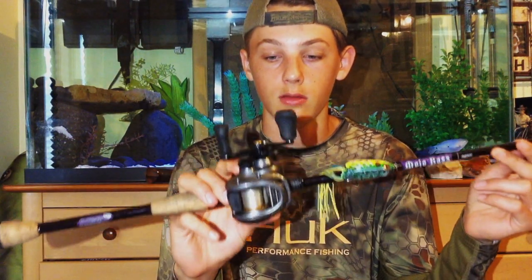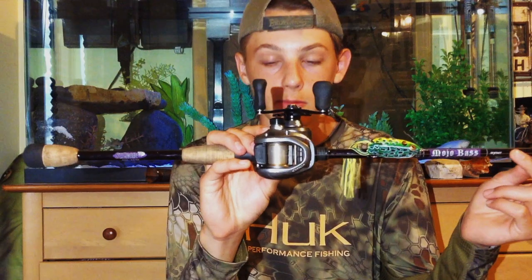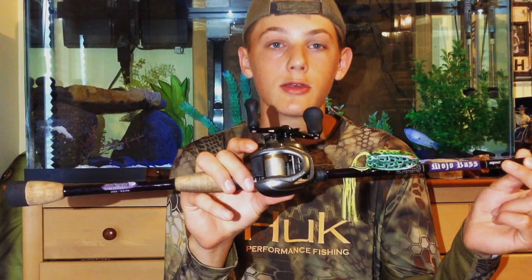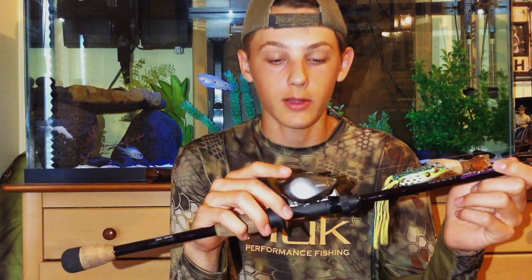Now for the reel — this is the Shimano Sitica in the 6.3 to 1 gear ratio. I have the left-hand version because I like to cast on the right and reel on the left; I never was fond of switching over. But this reel is awesome — it's the smoothest casting reel I've ever owned. It comes in at $150, so Shimano is a high-end brand, but this is one of their cheaper models.